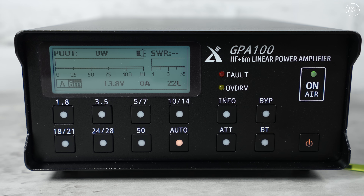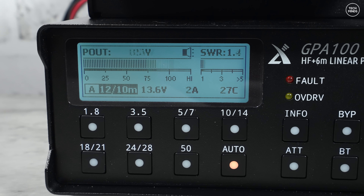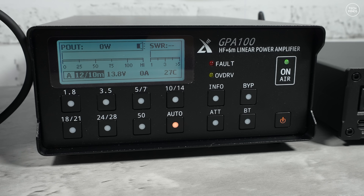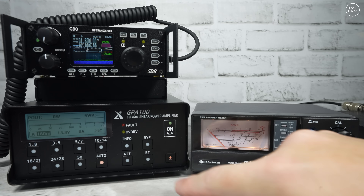That was a nice contact — straight into the USA from the UK with a solid report. The GPA 100's display shows important information during transmit: P-out (power output in watts) with a numeric readout and bar graph, live SWR values shown as a bar graph and numeric value, current consumption, and the internal temperature of the amplifier. Remember, the fans kick in once it reaches 35 degrees Celsius.